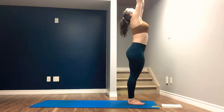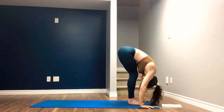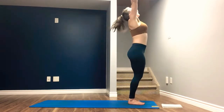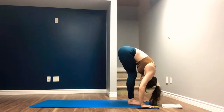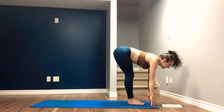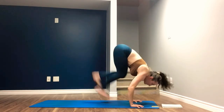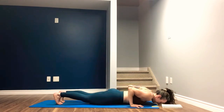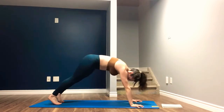Exhale, lower the foot. Inhale, arms sweep overhead. Exhale, forward fold. Bend the knee, slow roll — Tadasana, arms overhead at the top. Exhale, forward fold. Inhale, halfway lift. Exhale, plant the hand, step, hop, or jump to your chaturanga. Lower all the way down. Inhale, push yourself all the way back up to plank. Exhale, downward facing dog.